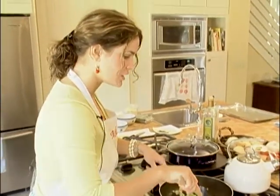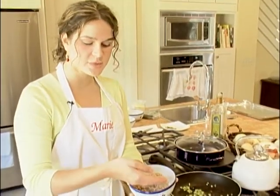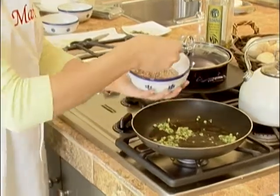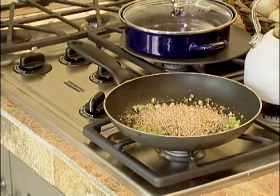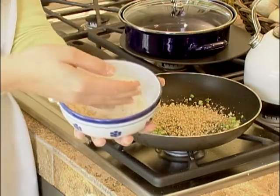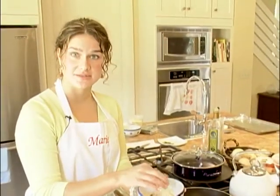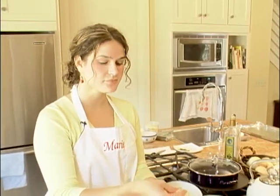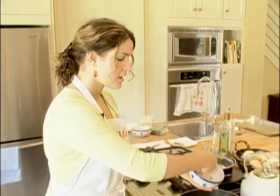The next ingredient is some pecans. I've just minced these in the food processor until they're a nice fine texture, and all you'll need to do is add about a fourth of a cup in with the onions. Then we're going to add some breadcrumbs. To make these, I just got a white piece of bread, tore it into pieces, and put them in the food processor until it's a nice soft breadcrumb mixture. If you don't have a food processor, you can just buy breadcrumbs from the grocery store, but I prefer fresh. Add about a fourth of a cup of breadcrumbs.